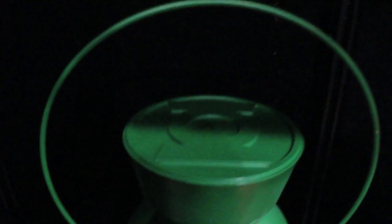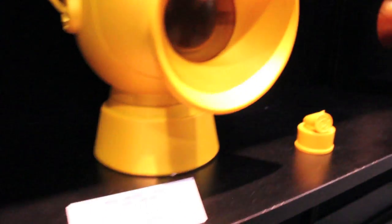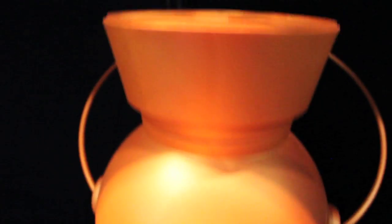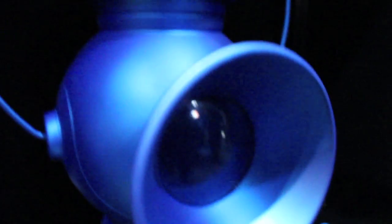Here we got the new 1:1 scale Green Lantern Power Battery. It's made of resin instead of metal this time, which will still be heavy but a lot cheaper, and the lights will be a lot brighter. We're getting a Lar Freez Orange Lantern — mine, mine! These will be about $170 each.